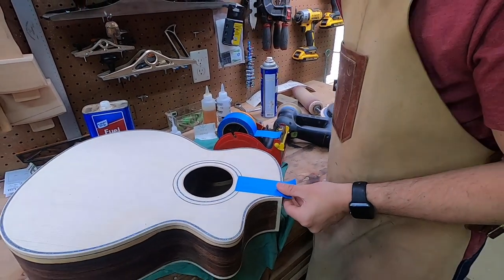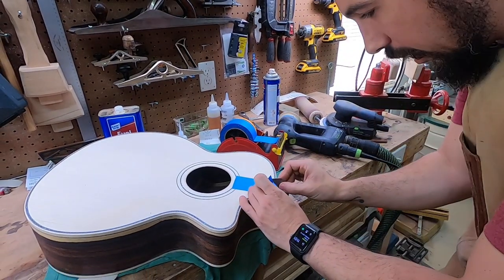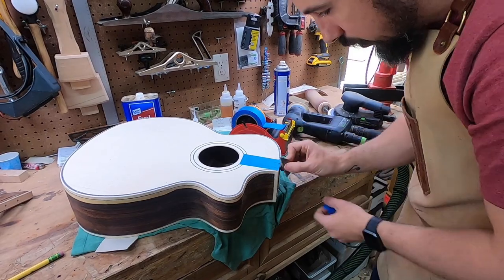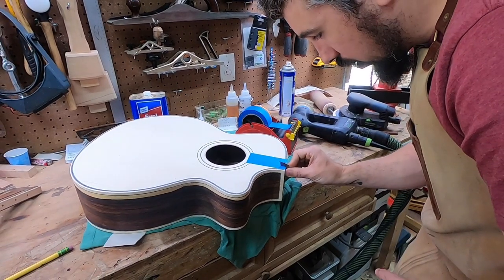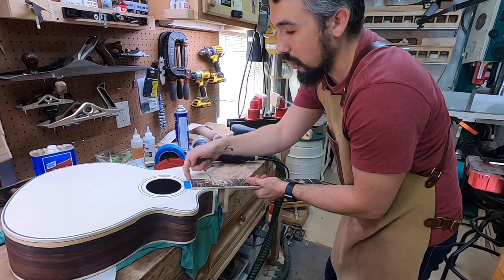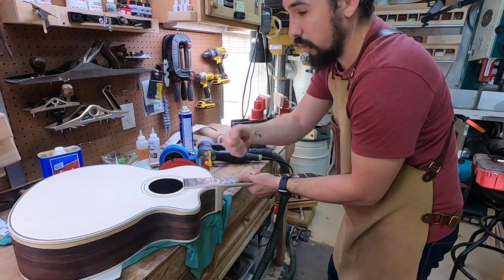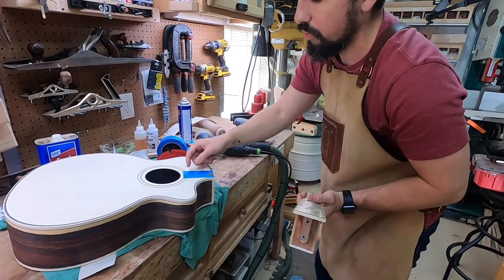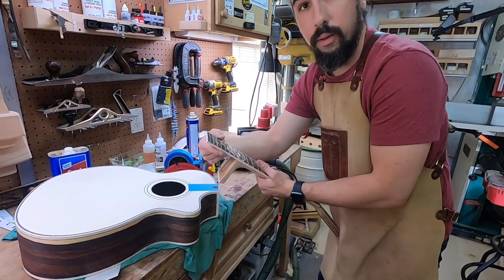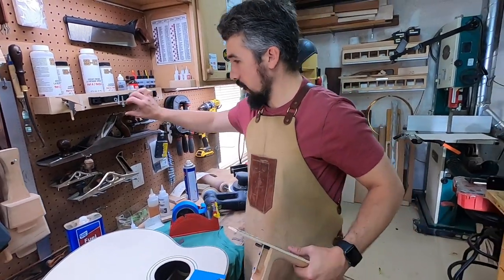So I pop that on there. I've kind of evolved on this technique. I used to mask off the whole area. Now what I do is I put that in there so that it doesn't actually go all the way to the edge. So when I spray the whole guitar and I'm getting ready to pull that masking tape off, I can pull it off and this part is bare wood, but there's actually good lacquer that's tucked up underneath the fingerboard extension. So that's how we do that.